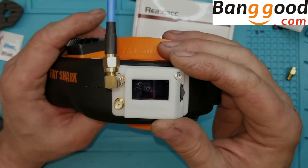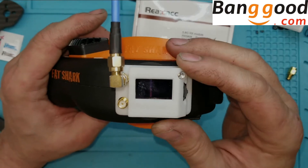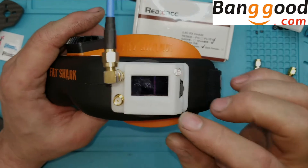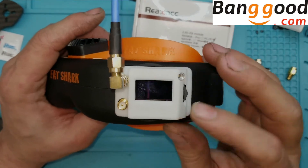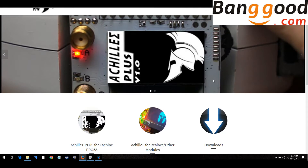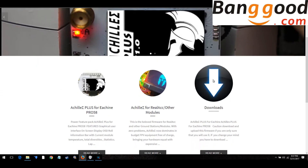Let me show you all the great features that Achilles has to unlock this receiver — that's why everybody's buying it. They're not buying it for the stock firmware. I'm not even going to go over the stock firmware because it really isn't that great and it's pretty self-explanatory.